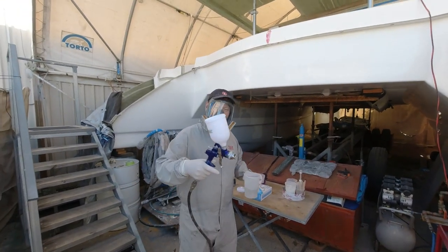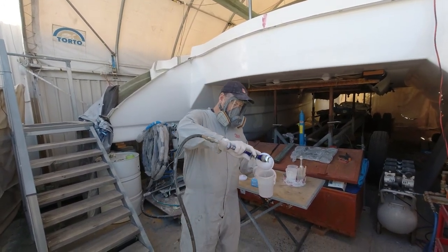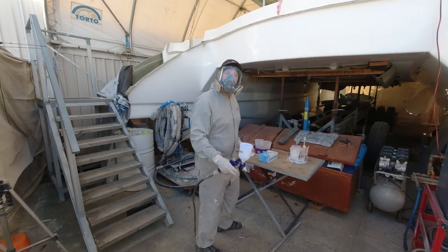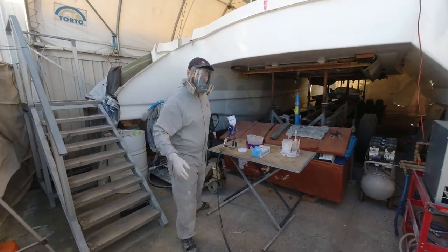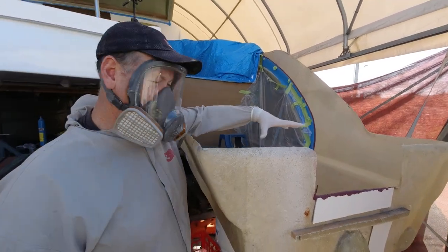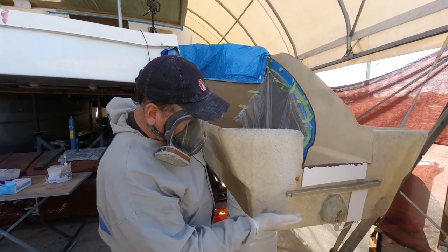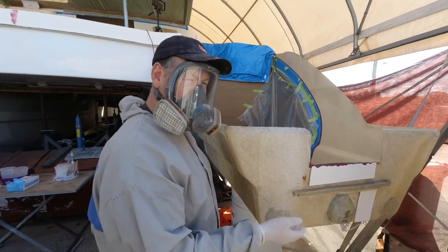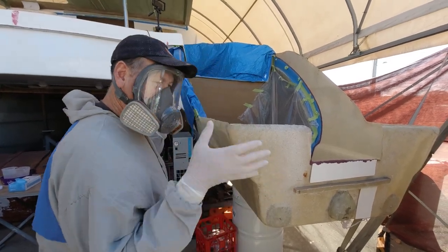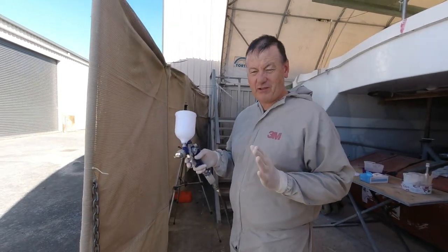I've got acetone in the gun — I always leave it with acetone so it stays clean. I'll purge it and give it a couple of minutes to dry, then we're ready to go. We're spraying white gel coat over the extension. From the waterline down I'll only put a thin layer so I don't have to sand too much off before applying the epoxy barrier coat. Those HVLP guns — high volume low pressure — run at around 60 to 65 PSI.